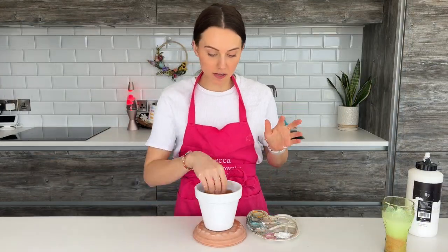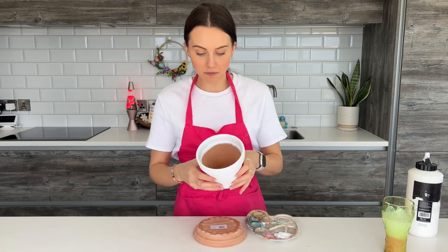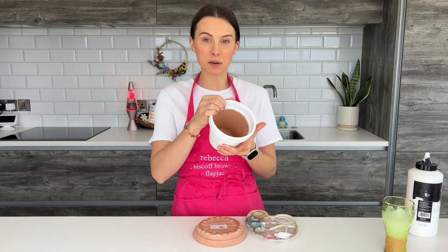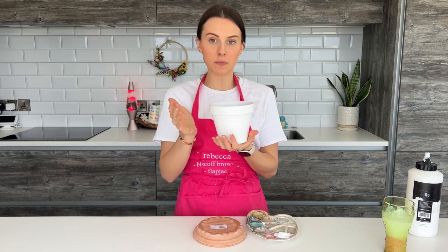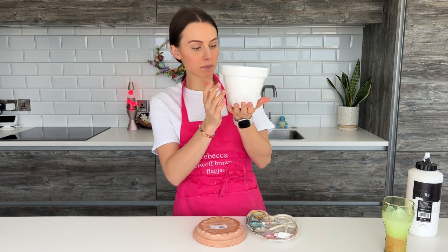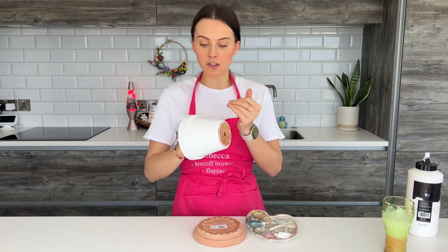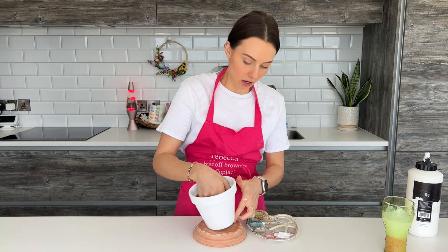I have finished painting this now. I've just gone inside the rim a little bit as well, just in case I don't want to fill it all completely with soil. I've given it a bit of time to dry — it's still a bit sticky but not too sticky that I can't touch it. So I'm going to get on with painting my tulips.